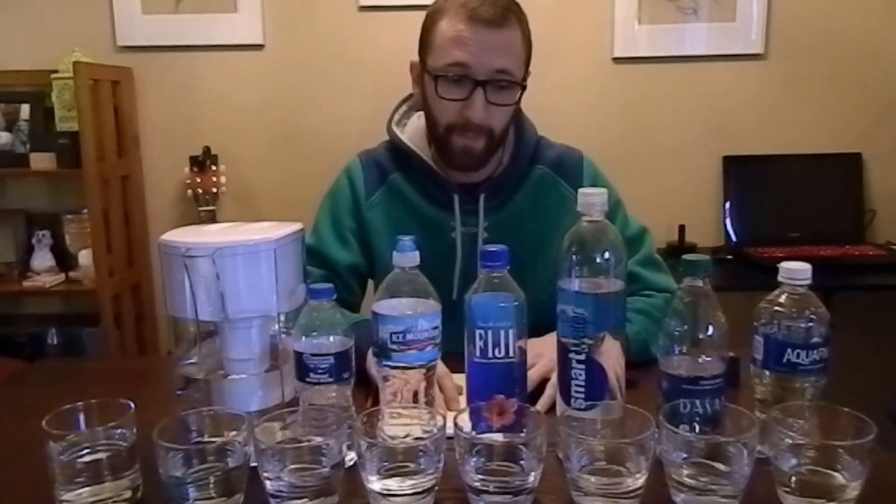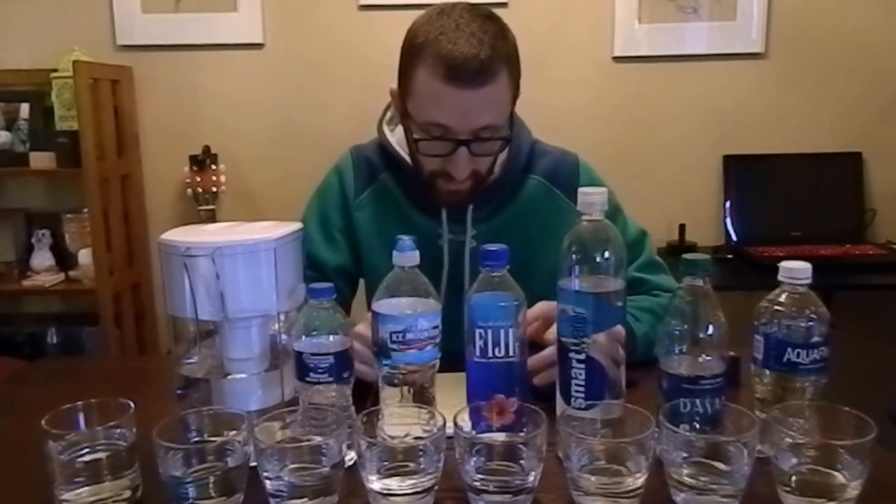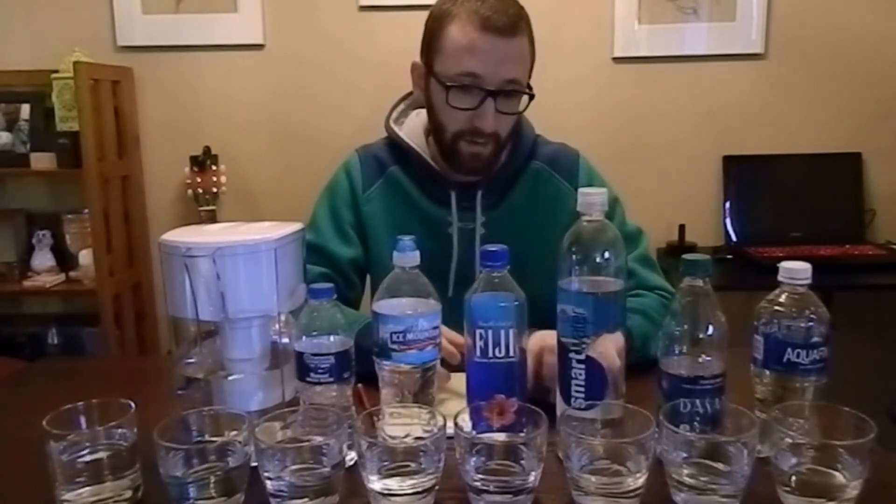With all that being said, I want to let everyone know that before I ran this test, I actually ran two previous tests with all the same water and same cups and got the same results. With the results we have here, everything is within three to four parts per million of what we've measured across runs. Aquafina, Dasani, and Smart Water were unchanged across all three tests — very solid readings. All of these options are still healthy to drink; anything under 500 is still good for you according to the EPA.